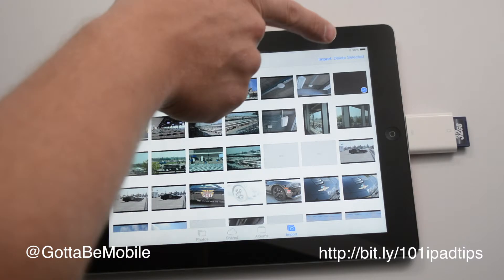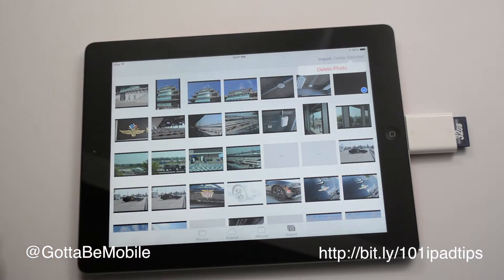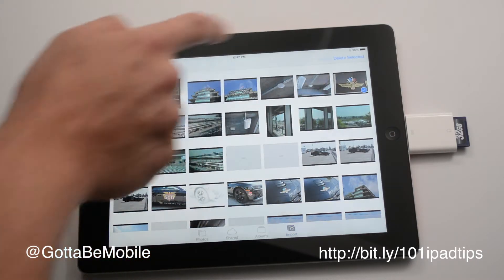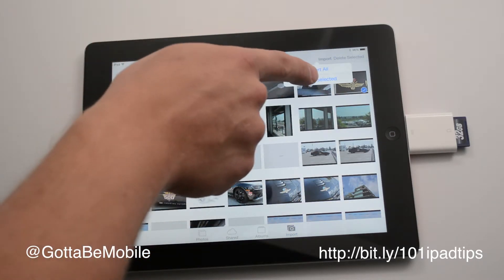I took a really bad photo, I don't want it taking up space. I'm going to hit delete selected, delete photo, and remove that one. And now I want to import that one photo, so I'm going to hit import selected.